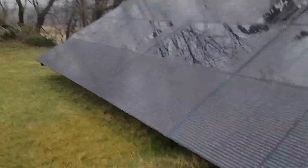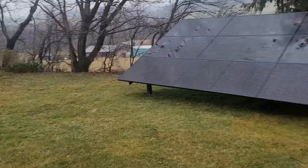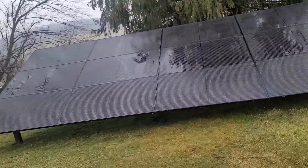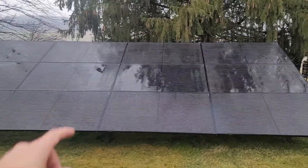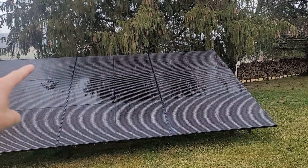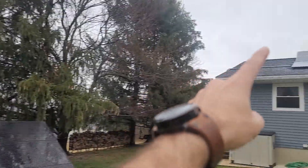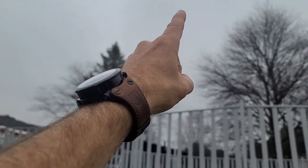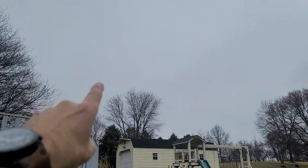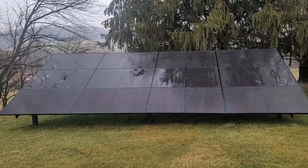Someone tried to tell me I wouldn't have to start my generator if I didn't have shading on my panels — that's a very wrong comment. I get absolutely zero shading on these panels. What you might be seeing is just a reflection of that tree. We get sun from the east, it travels across, and it sets in the west. South is right here — perfectly south. I don't have a single tree or single obstruction in front of these panels whatsoever.